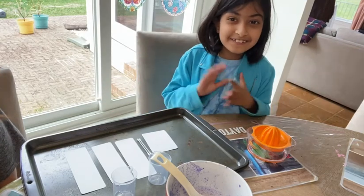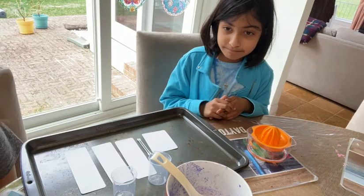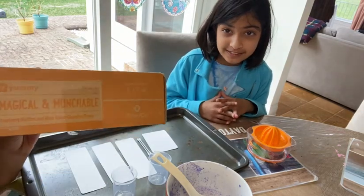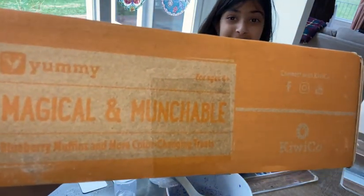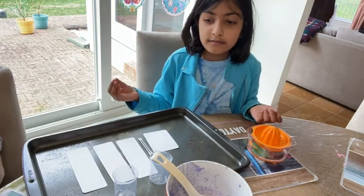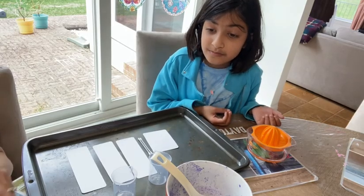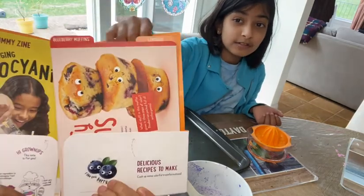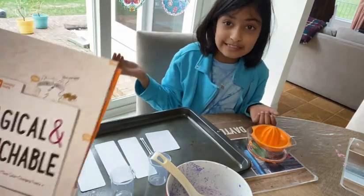Hi guys! So today we are doing a really fun experiment. I have this thing called Kiwi Crate and it's super cool — it comes with experiments and crafts and stuff you can make or bake. It came in a box with a little guide. The folder has recipes and a story, and it has so many fun things you can do.